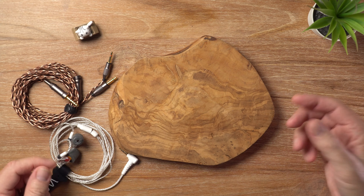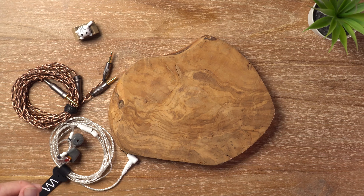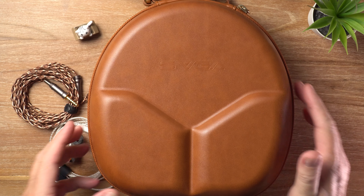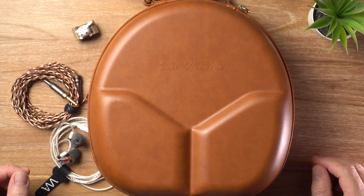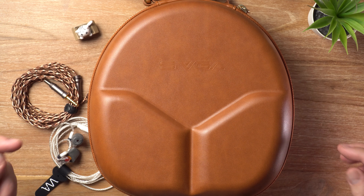Hey there guys, welcome back to the channel, or welcome here if it's your first time. In today's video, I'm looking at the thing inside here, which are the Sivga P2 Pro Planar Magnetic Headphones. Let's get it.